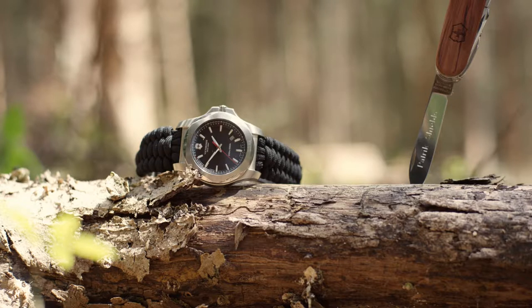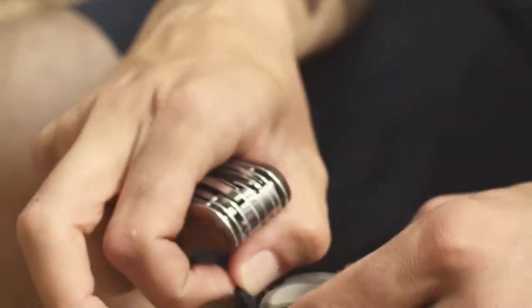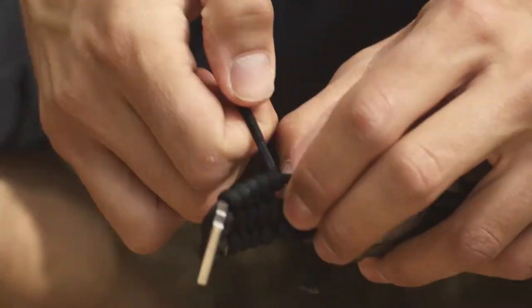We use American-made, genuine military-grade parachute cord for our bracelets, and the idea is that you can unravel them and use the paracord in an emergency situation.